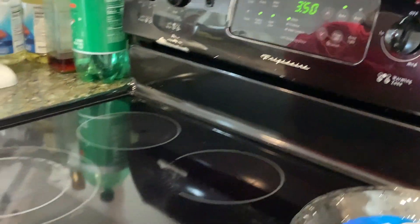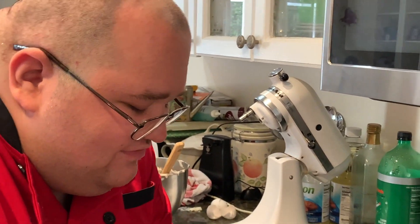They go in the oven and bake for about 40 minutes. When they come out of the oven, let them set for an hour on the counter, and then refrigerate them overnight.